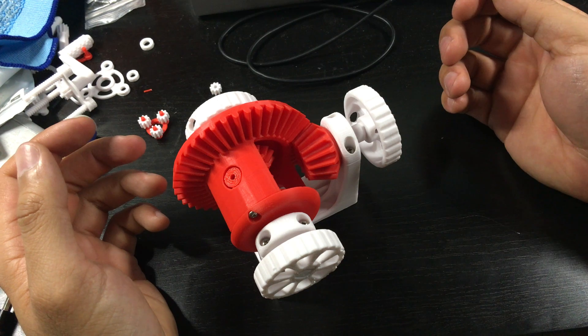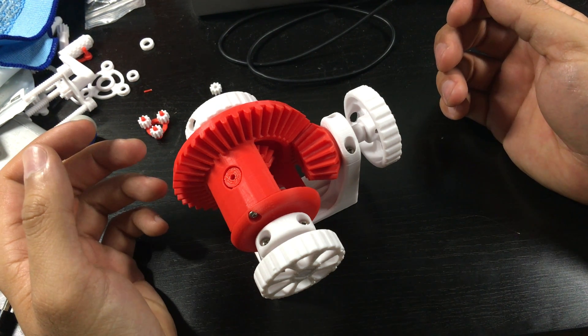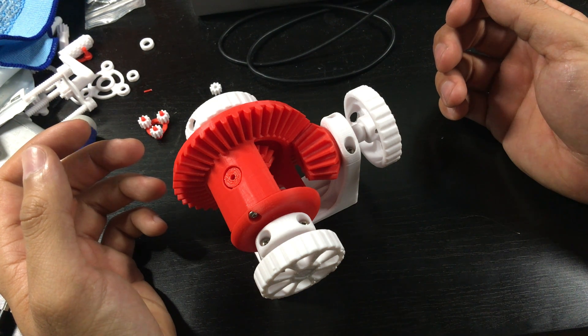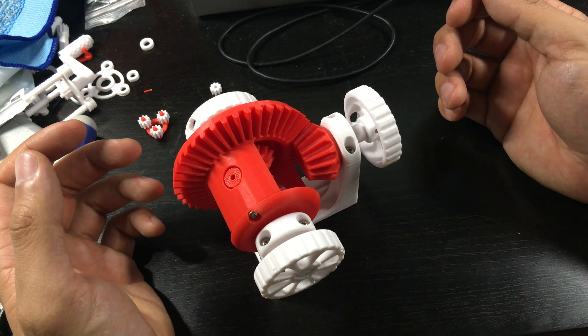I've always understood what a differential does, but I've never seen it work in person. And I thought printing it would be a great opportunity to understand how this thing works.